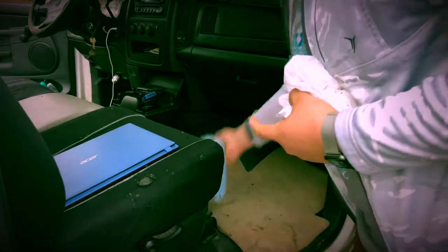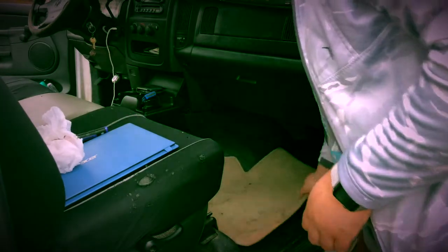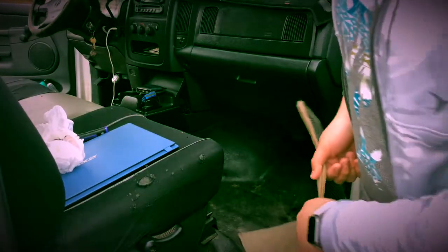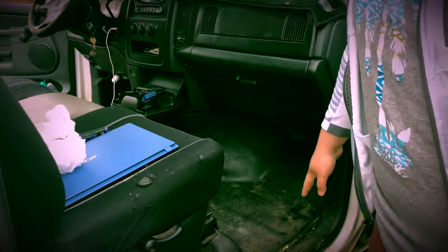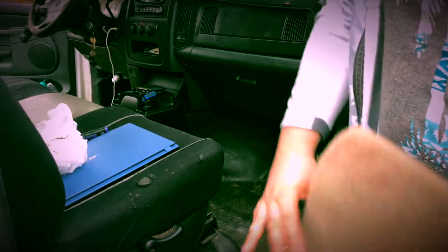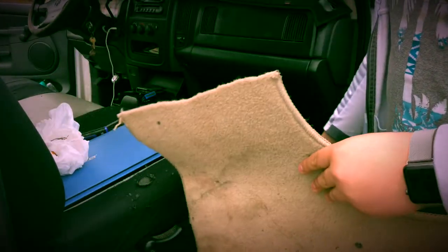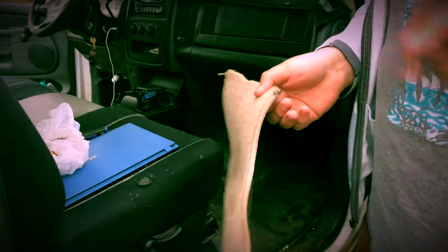I'm getting some receipts and stuff to pick up, and then I'm gonna take off these little floor mats. Funny story about these — my car has a plastic floor so it really wasn't intended to have a mat. I found this mat and it was like one whole thing, so I just cut it in half, put one on my side and one over on the other side. So I'm going to take these out and start vacuuming.